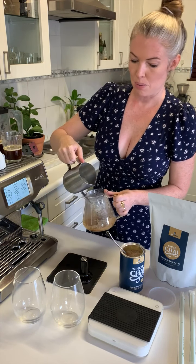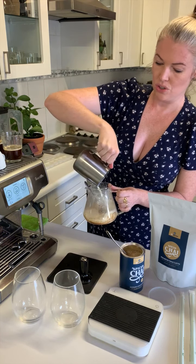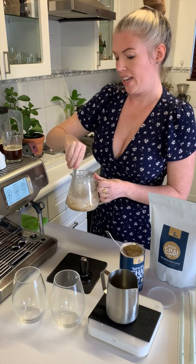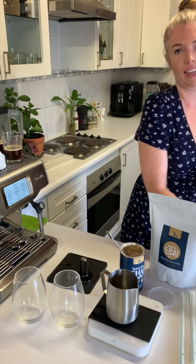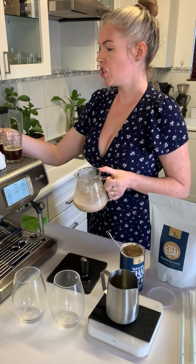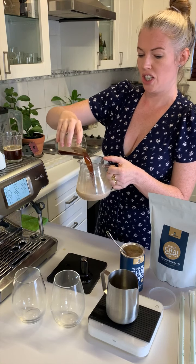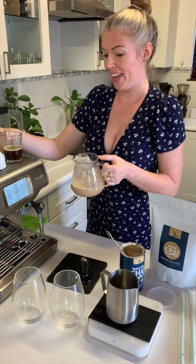I have measured out half a cup of cold milk, which I'm going to add into the chai mix. We've got our chai mix here — I'm going to add in my espresso shot. Yum.